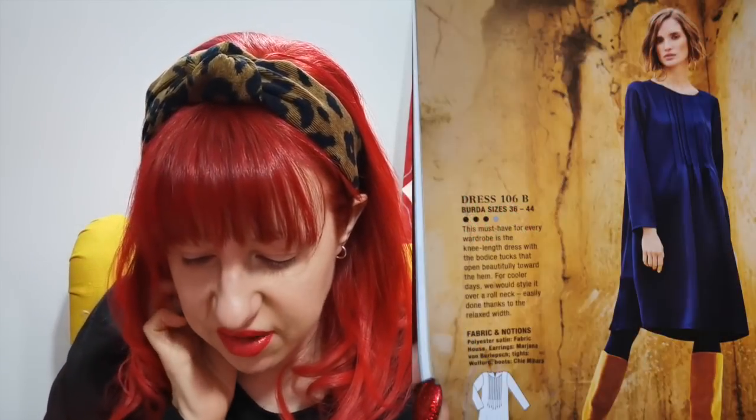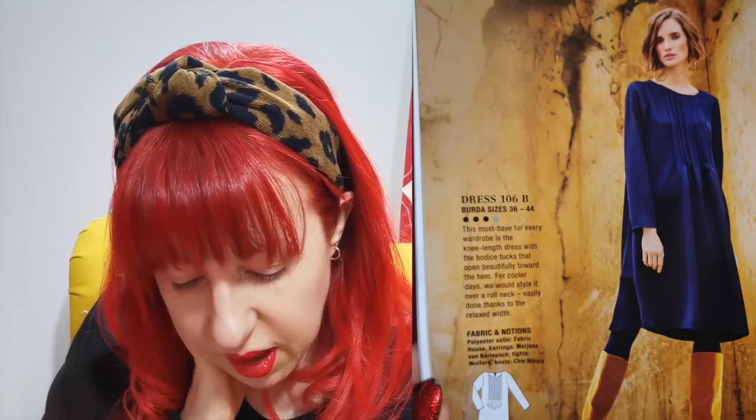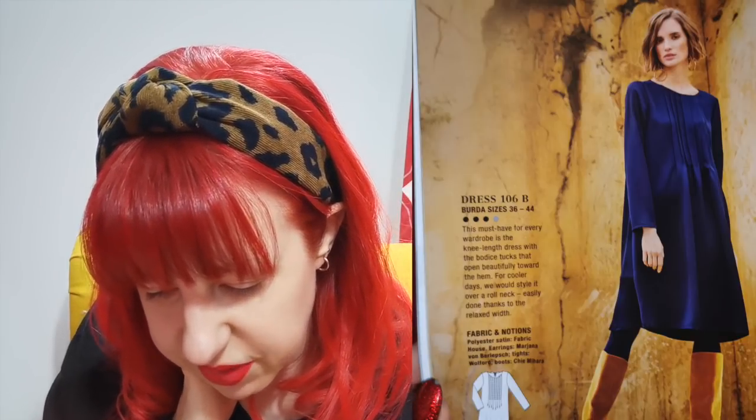Oh yeah, here's the pintuck dress — they've made it in what looks like polyester satin. It looks really nice, you can see the details a bit more. I'm not sure about the pintucks — I think I might prefer them slightly closer together, but I think this dress would be a good one to start out on. What you could do is, it looks like there are seven — you could do them closer together and maybe do nine or eleven, just add a few more.